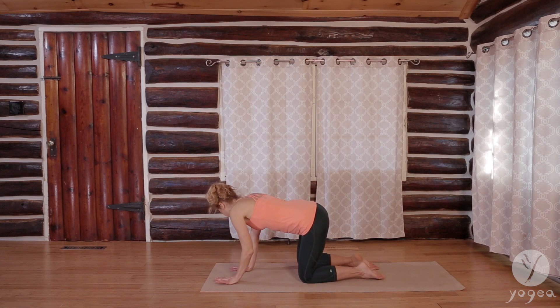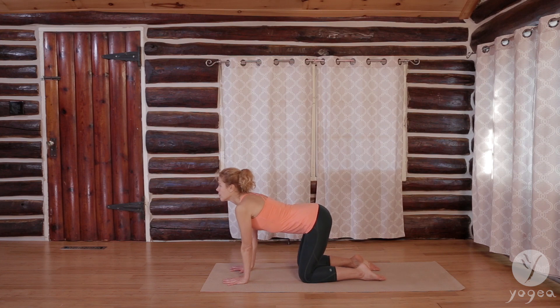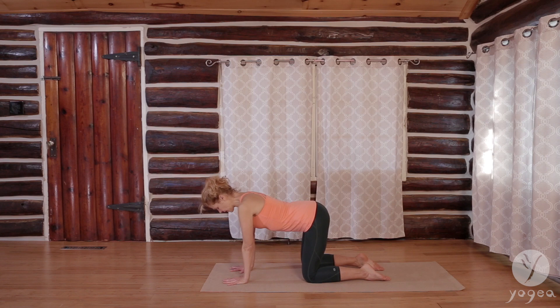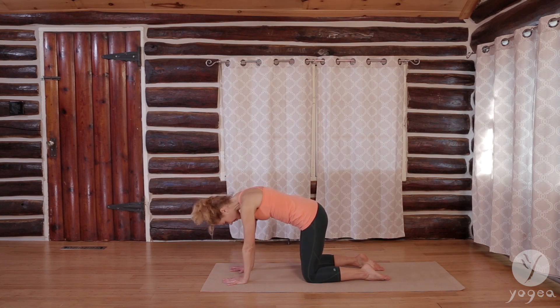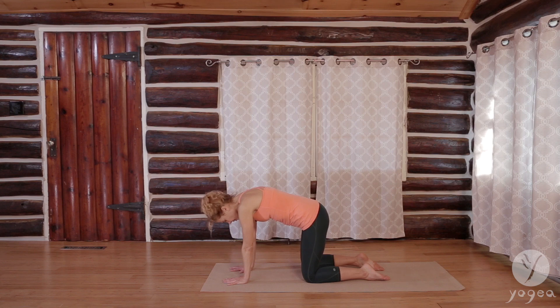Come on to all fours and let's just take a couple of cats and cows to start. Finding our alignment — shoulders over the wrists and hips over the knees. Press to cave your belly in. Curl in. Inhale. And as you exhale, start to focus on that exhalation.